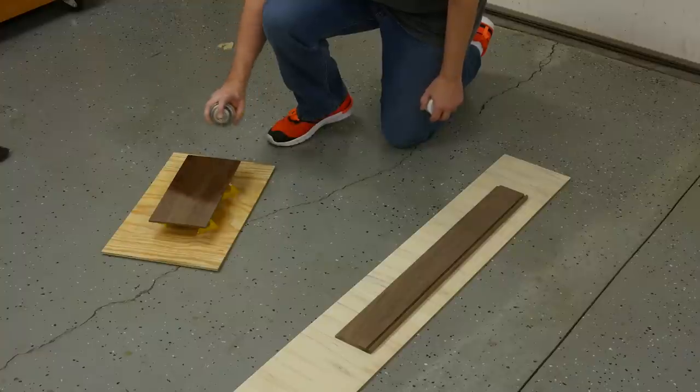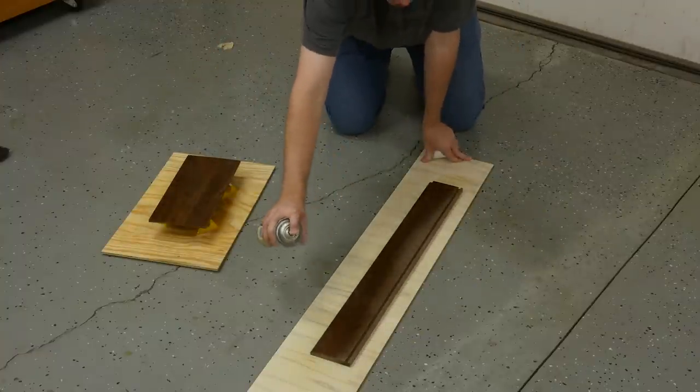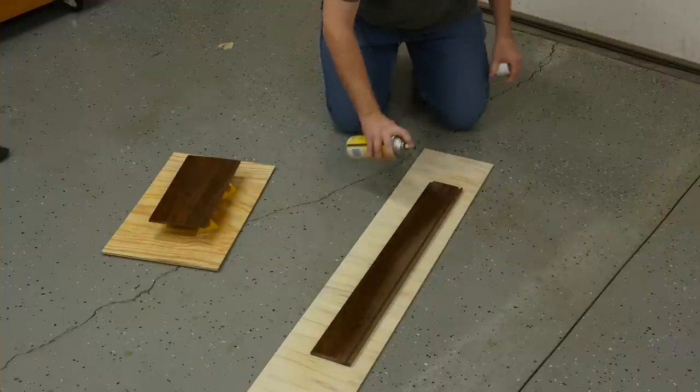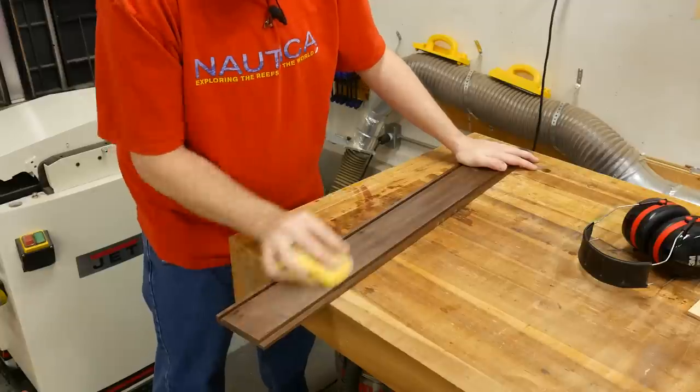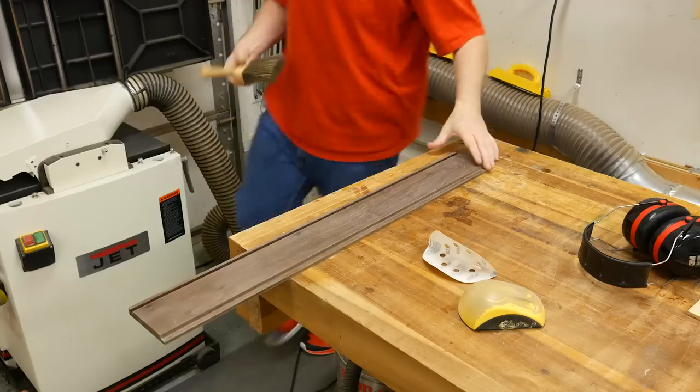I like to pre-finish the insides of my boxes, so I spray a couple of coats of shellac before I cut the miters. After the first two coats dried, I sand the surface using 220 grit sandpaper and spray two more coats.